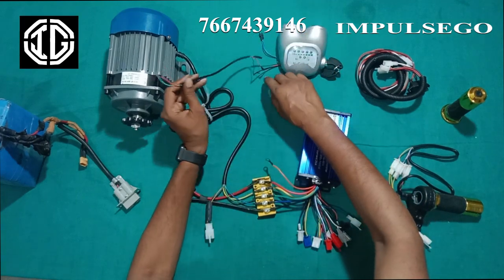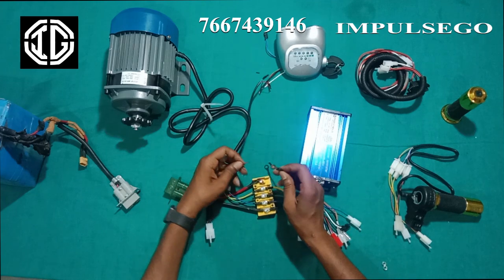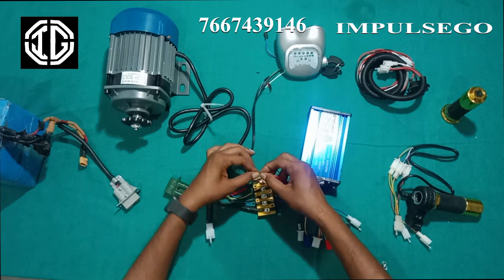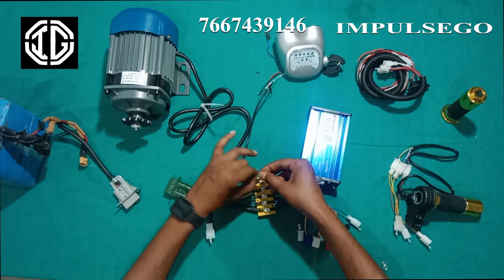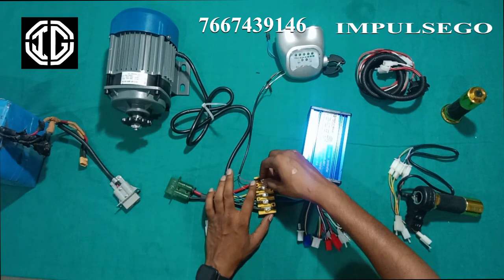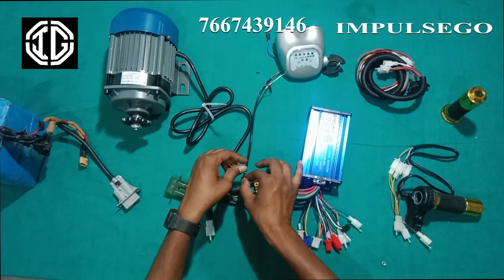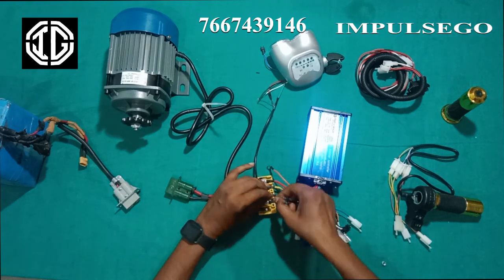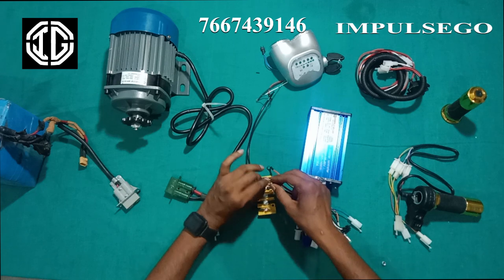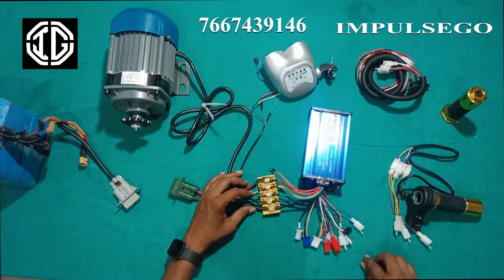We have an extension of three color wires — black, red and green. We will connect the red color to the positive terminal and tighten the nut. We will connect the black color to the negative terminal and tighten the nut.